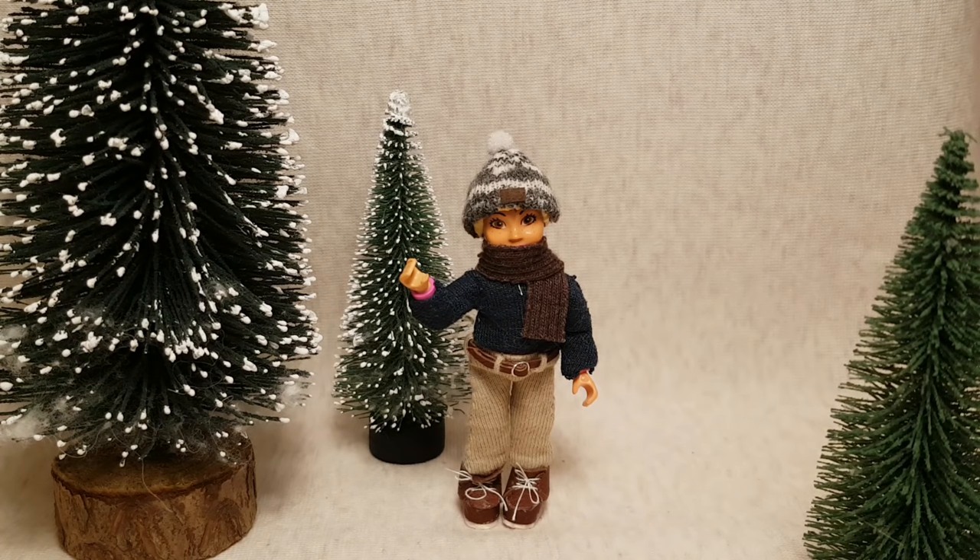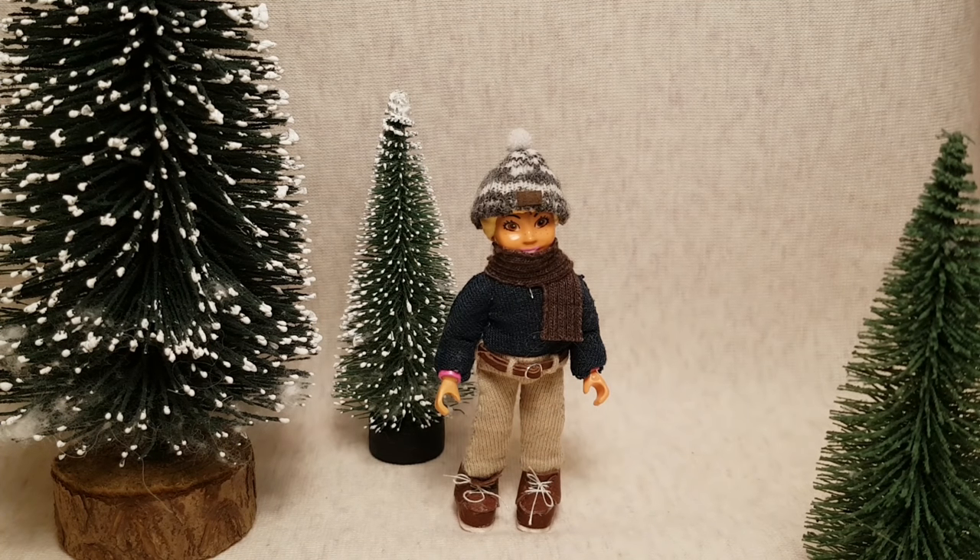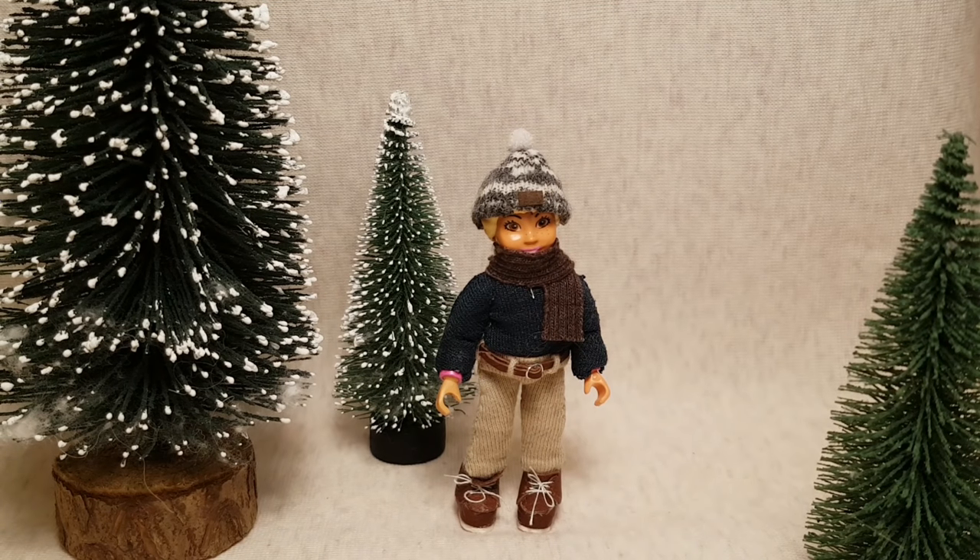Hey guys, it's Daisy's Dolls. Today I'm going to be showing you all of my repaints that I have done. I have only been repainting horses for around one and a half years, but I definitely think I have improved, and I hope you guys think so too. Let's get on to the video.